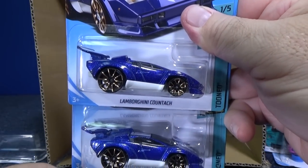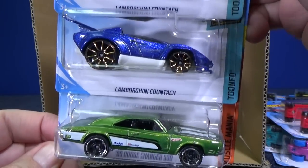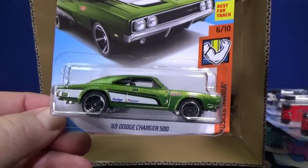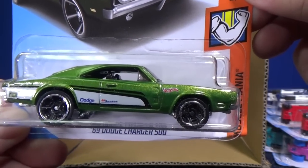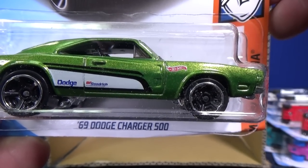Here's a couple of Lamborghini Countach models from the Tuned series — very exaggerated styling. And the 69 Dodge Charger 500 in a very nice shade of green, with licensed logos on the side including Dodge and BF Goodrich.